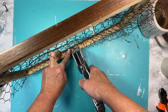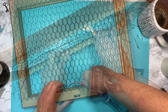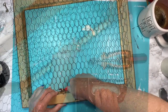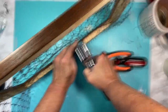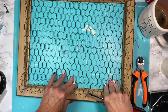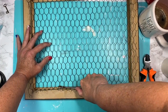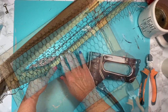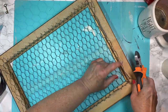Once I get it in there, I start to bend it towards the frame. I take a staple gun and start to staple the entire wire down to the frame. I'm using my staple puller tool to kind of mush that into the crevices, pulling it tight while smushing it down, then going in with the stapler. Once it's stapled down, I go in and trim off any excess.